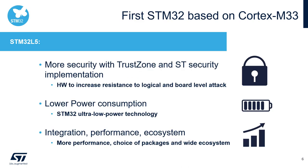The STM32L5 is our first microcontroller based on the new Cortex-M33 core. With this core, the STM32L5 features more security with TrustZone and other ST security implementations. Thanks to the ultra low power technology, the L5 also has improved low power consumption. Together with our well-known extensive ecosystem, the STM32L5 becomes the best choice for applications where security and low power matters.